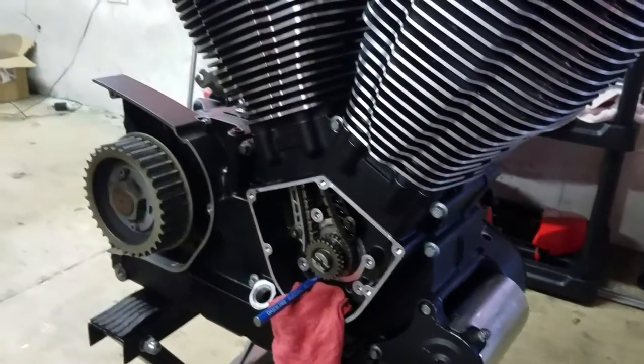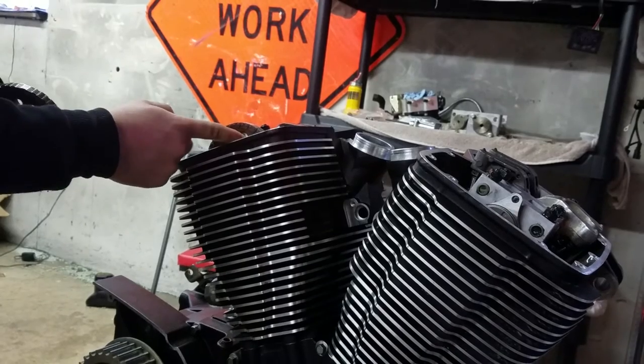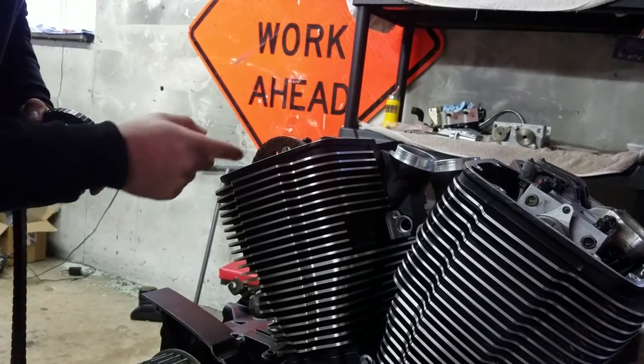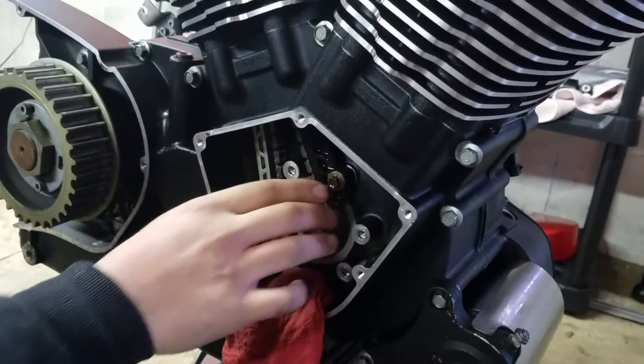One last thing to remember: the timing wheel bolts — these are 120 inch-pounds. I don't mean foot-pounds, they're inch-pounds. Don't use foot-pounds; they'll crack them right off. So 120 inch-pounds here, and these are 100 inch-pounds on each of these. You can put lube inside of there as well.